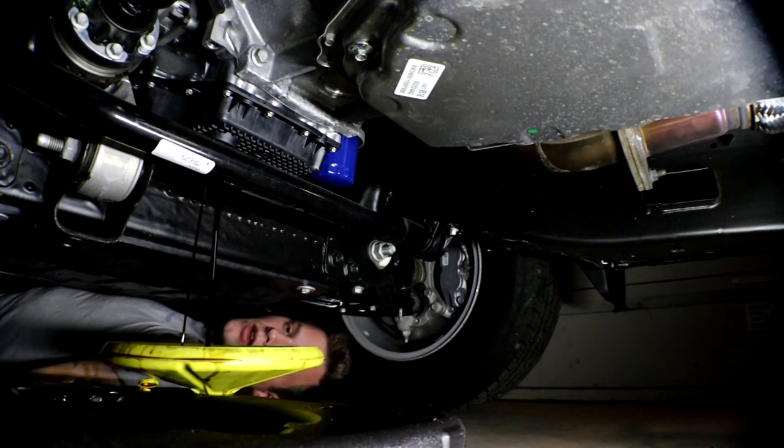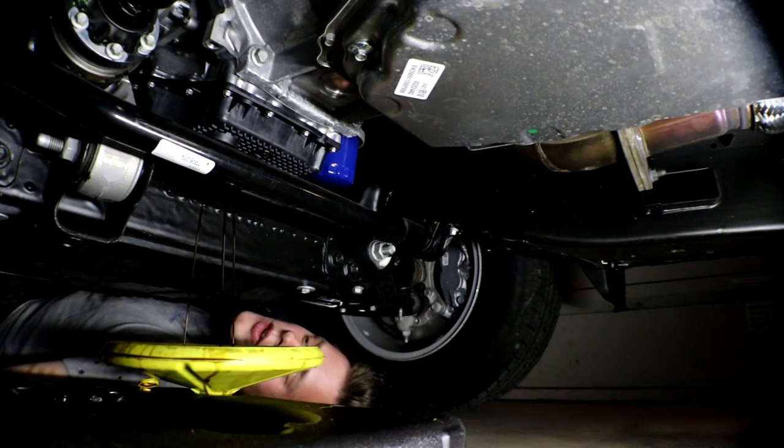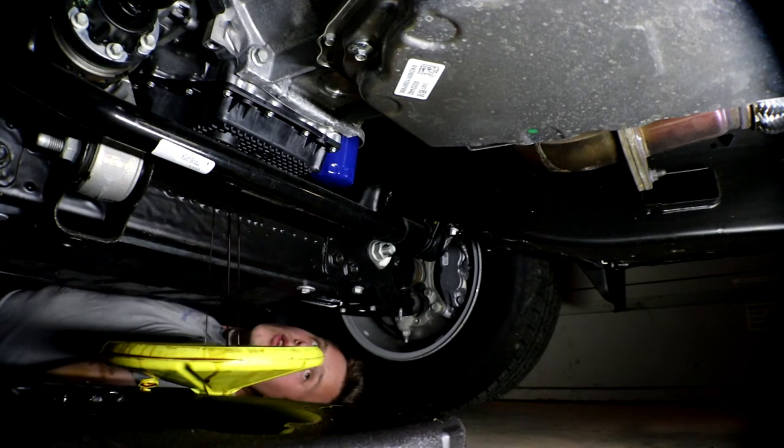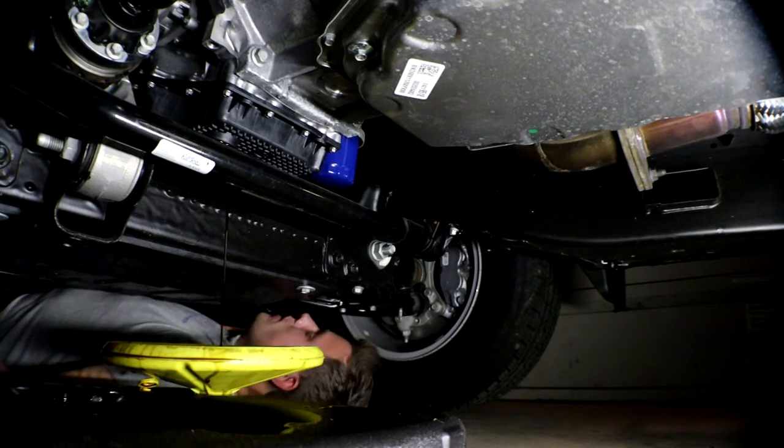There we go — we'll let that drain out. I'll clean off the plug. I can't believe this thing is composite plastic. It takes a 3/8 drive with an extension — that's how you change the oil. Then we'll get to the filter.